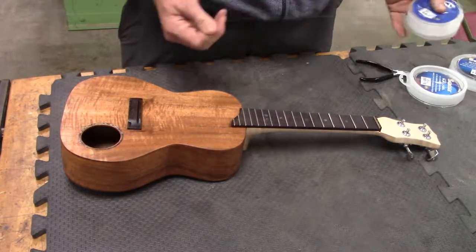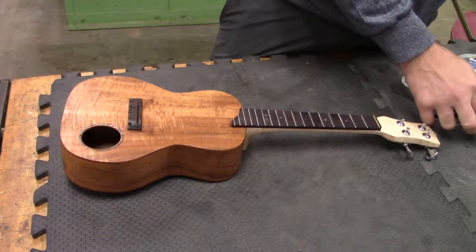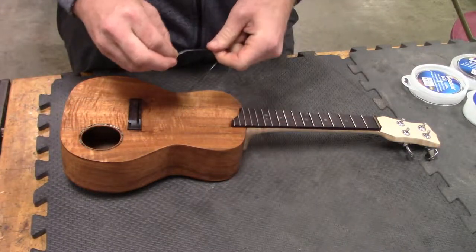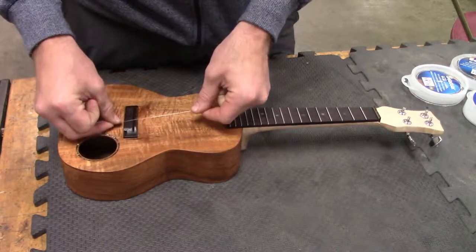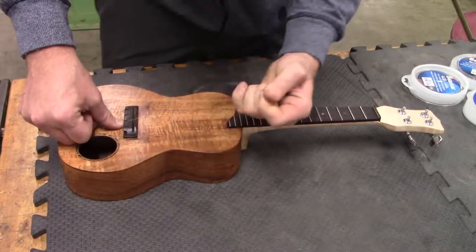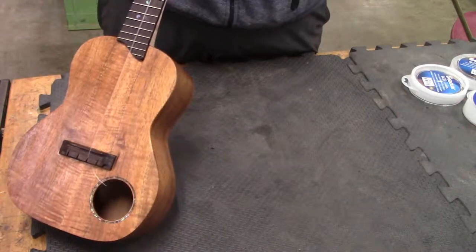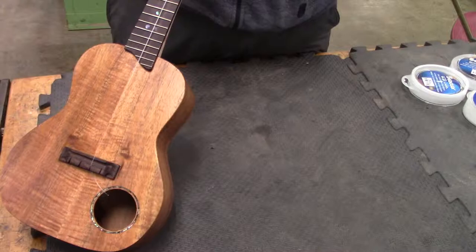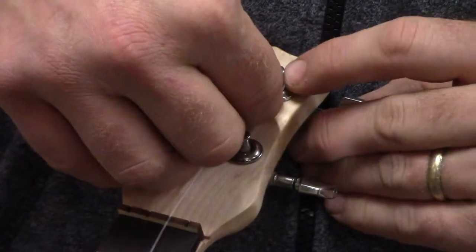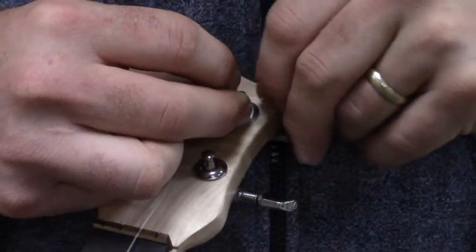I'll go ahead and start. You'll end up having a length of string — this here is the second string, or the E string. I tie a figure eight knot in the end, which is a stopper knot. It goes in underneath and then it's going to get locked in place, just like that. Then I'm going to bring it up — make sure you wrap it around from the inside — and I wrap it around one or two times. By wrapping it around one or two times you save yourself having to twist it up, so you can string the instrument faster.